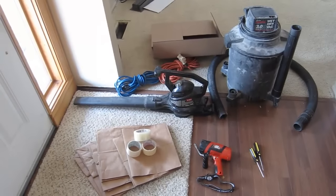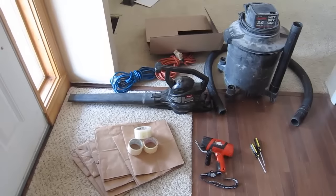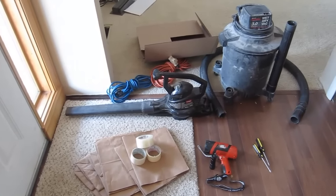All I have is a leaf blower and a shop vac. I'm going to cover up all the vents — all the heating ducts and the cold air returns. I'm going to turn on the shop vac down in the basement, turn on the leaf blower at each vent, blow it back down, and see how it works.